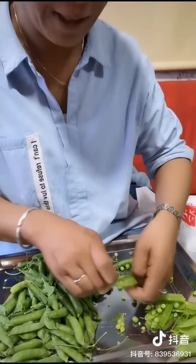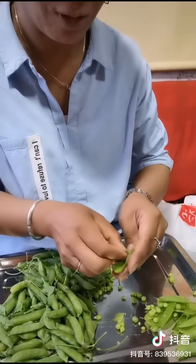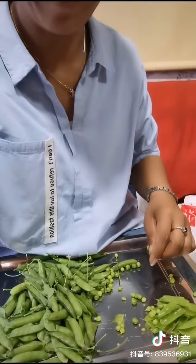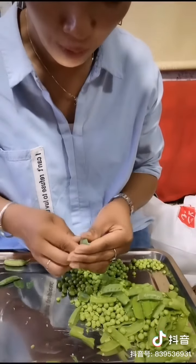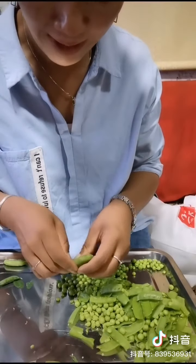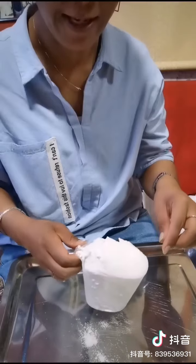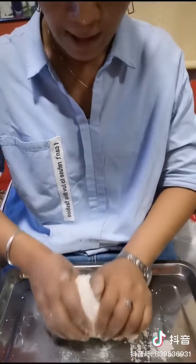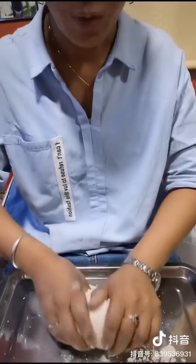Hello, my name is... If you want to use it, you can use it to cook. If you want to use it, you can use it to make the bread.